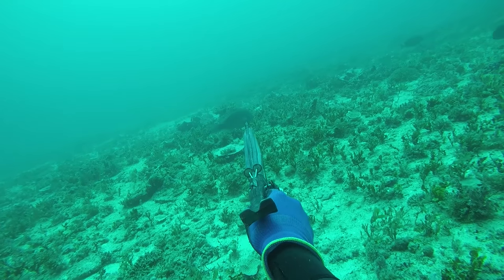Hi, welcome to Adreno Tips. This is Trevor from Adreno Brisbane and today we're going to talk about black spot tuskfish and just a few of the hints and tips to get you on your way when you're first starting out.